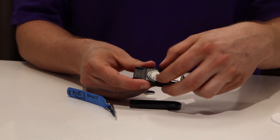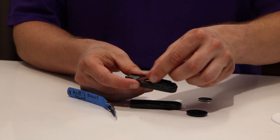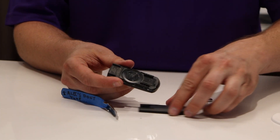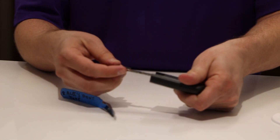Now you're going to want to remove the cover that holds the battery in place. Take that out, install the new battery, put the cover back on, reinstall the back cover for the key, and reinstall the emergency key in there.